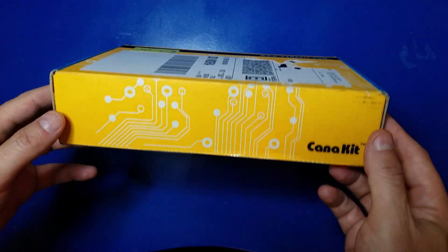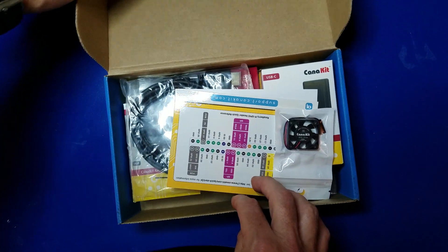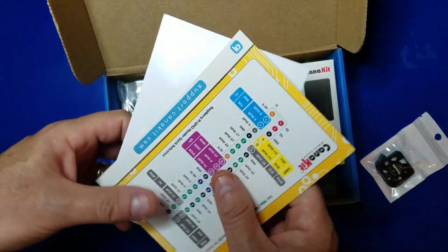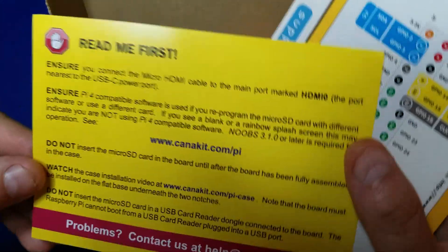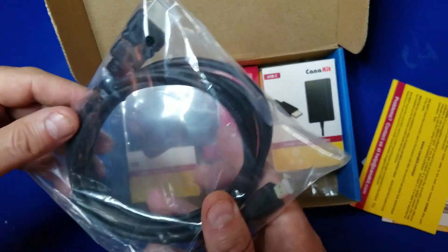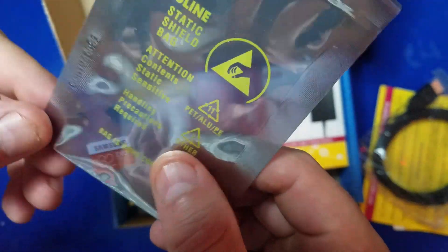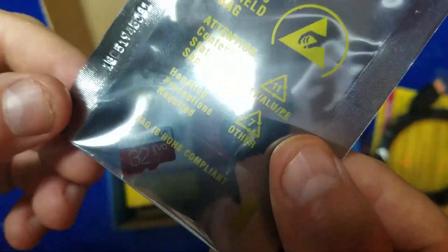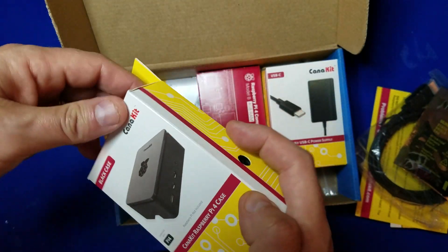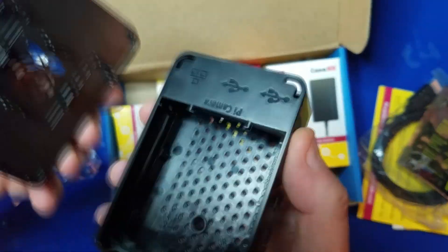Let's take a look and see what's in the box. Looks like we got the fan — there's the Canon Kit fan. A couple of inserts here: 'Read me first.' It says to use HDMI zero — okay, we'll do that. And speaking of HDMI, there's the cable for it. It comes with a micro SD card with NOOBS pre-installed, a Samsung. Here we have the case — that's a nice little case.